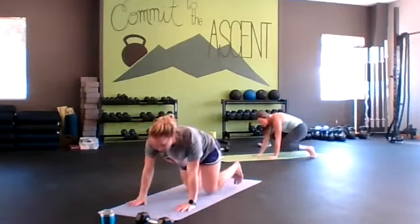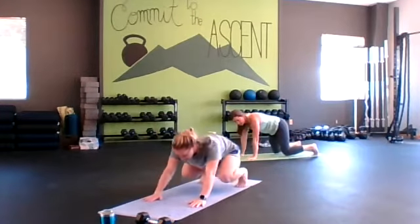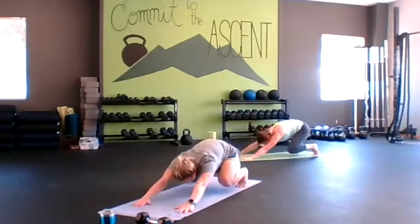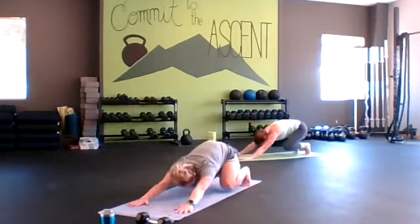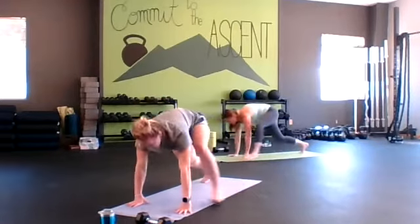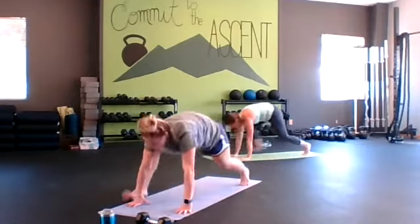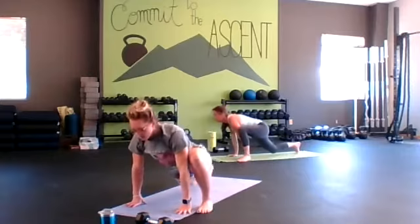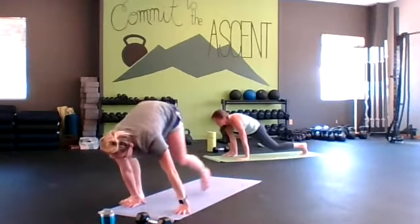Let's get into the beast position — on all fours, knees under hips. Send your booty back to your calves and then into a deep lunge forward. Let that chest lift in the deep lunge. Arms going long — and rest.